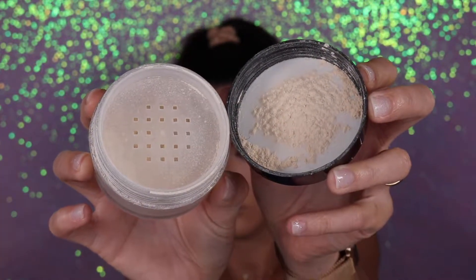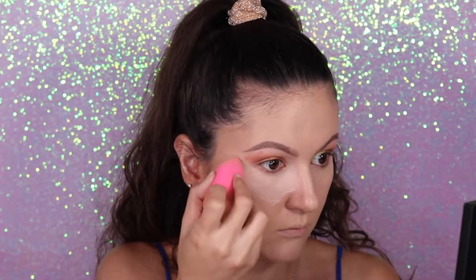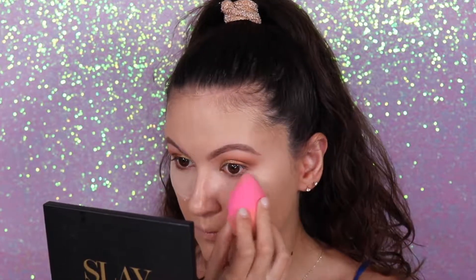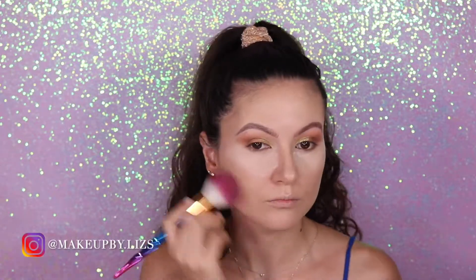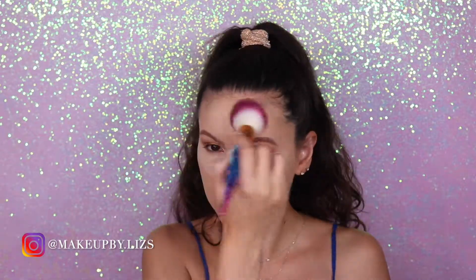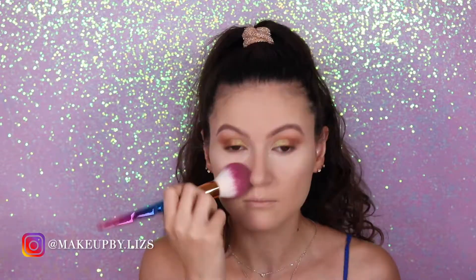Now it's time to set everything. I'm going to use my Laura Mercier translucent setting powder and apply it with my sponge underneath my eyes and also with a brush all over my face. This is a very easy look guys, so if you recreate it don't forget to tag me and leave a comment. I'm going to leave all my social media — my Instagram, Facebook, and Twitter — so you can follow me and we can all be part of this beautiful makeup family.